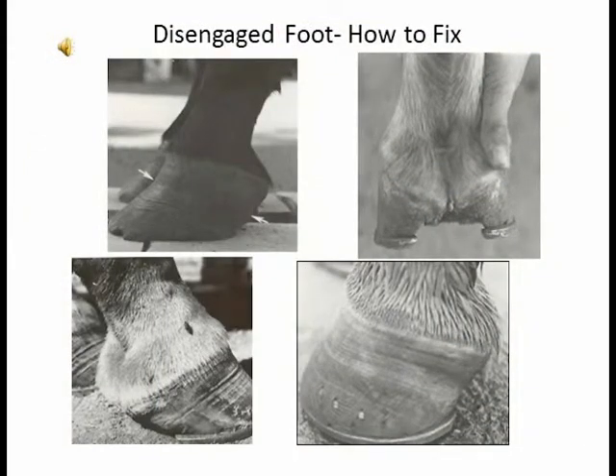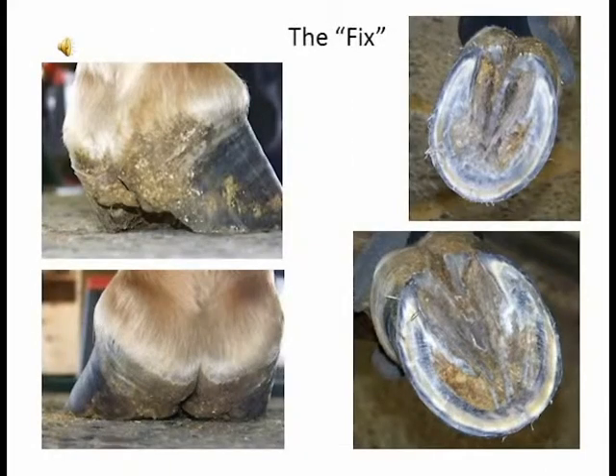This horse has two different kinds of feet on the front. One is disengaged because the heels are real long and straight up and down, and you can see how the frog is gnarly looking and not making any contact. The other foot was underslung, probably making some slight contact but still not healthy, and the bulbs of the heel are swollen a little bit, with a crack in the frog. All this is related to lack of good blood flow.